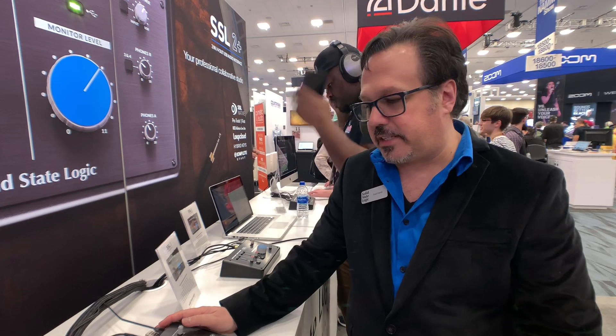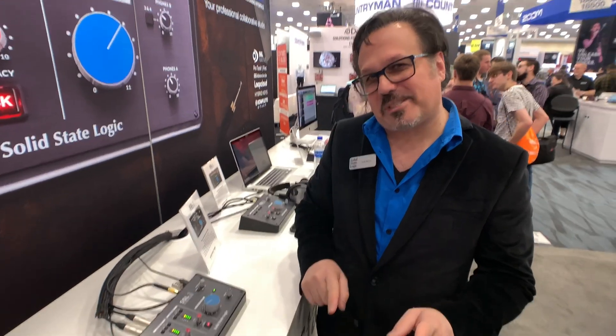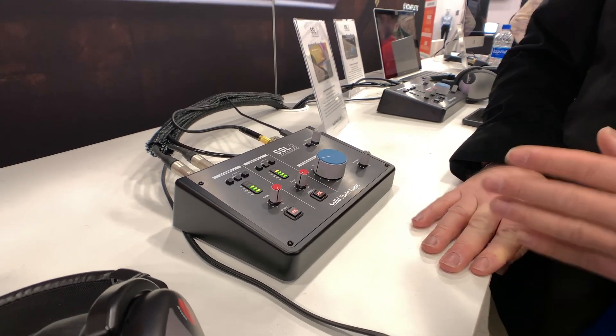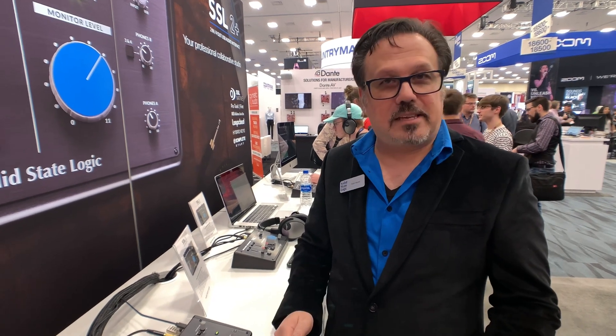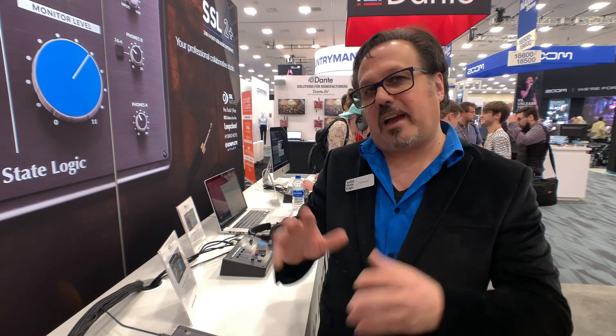We make a lot of high-end stuff, but what we essentially did on this box is borrow all those wonderfulnesses right into this unit. We did something really special called the 4K — we call it 4K Legacy. It's a harmonic processor that occurs just after your microphone preamp and before the A-to-D, and it's an analog effect, not a plug-in. When you engage it, you notice a high-frequency boost, very much like the way the 4000 Classic Console had a high-frequency sheen. We also figured out the harmonics that the various parts along the signal path of a 4000 generate.